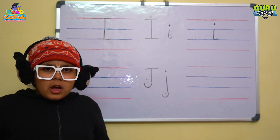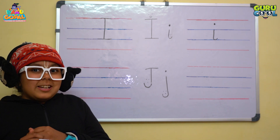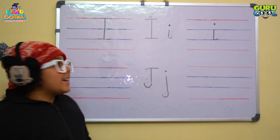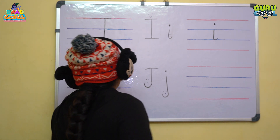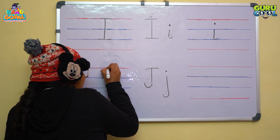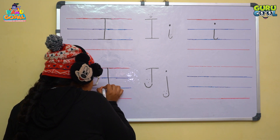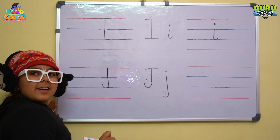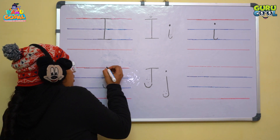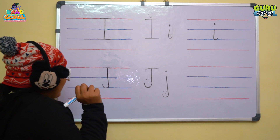I think J is waiting for us — when will we write letter J? So now let's learn how to write letter J. Come on the first red line and draw a standing line till the second blue line with a curve, and then draw a sleeping line on the first red line.